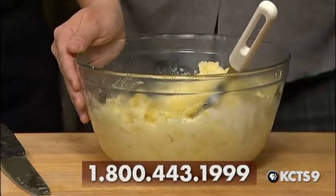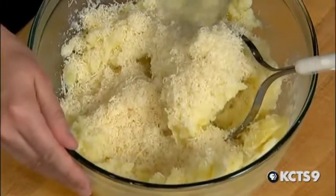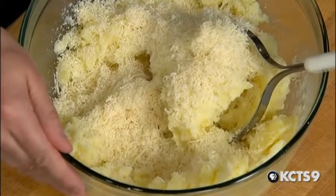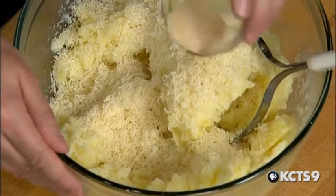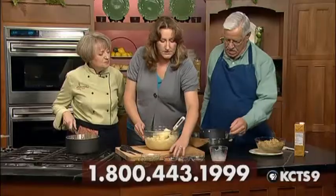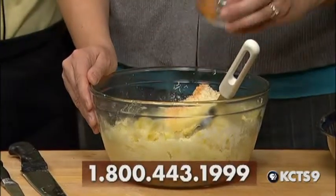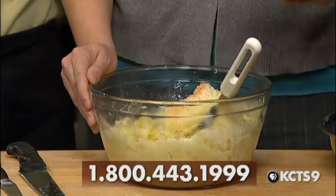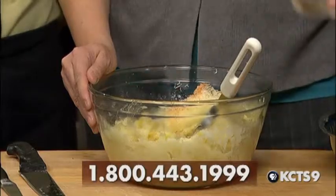Now we want to add some parmesan — about a cup. I use about a cup, shame on me, but you don't eat these every day. Then we're going to add some garlic, probably about a teaspoon of garlic powder. I've also done it with roasted garlic, which is really good. And I prefer seasoning salt or kosher salt, and pepper for a little black speck. There's always a lot of salt in the cheese, too.